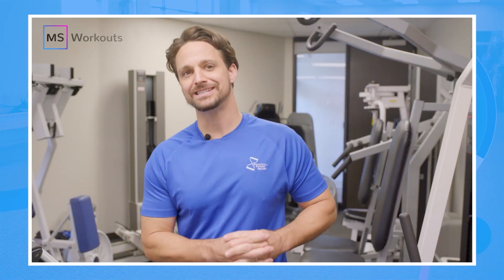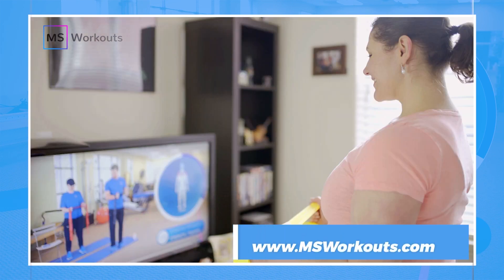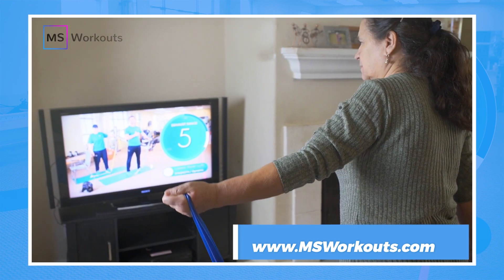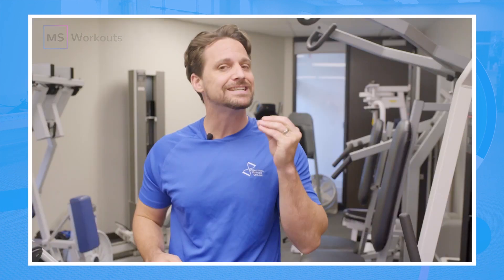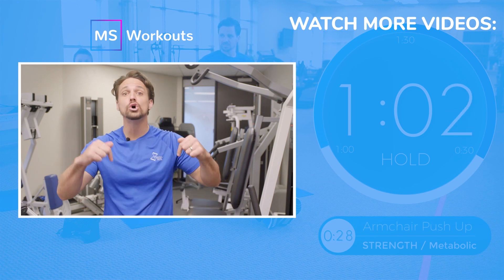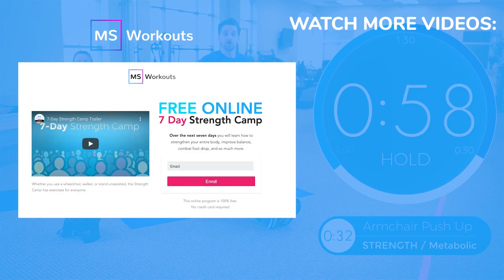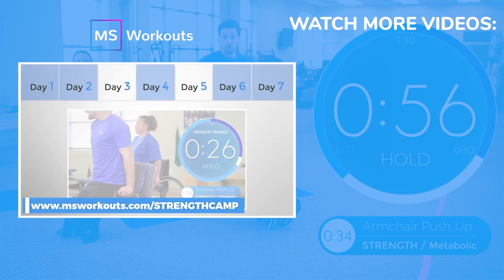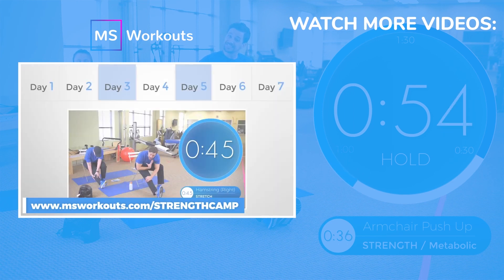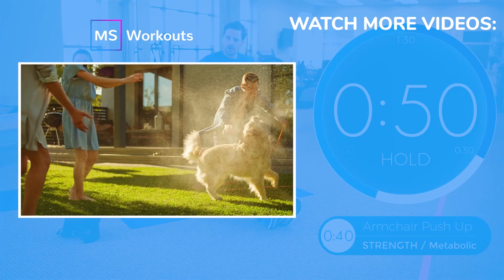Recover, then reapply. Our YouTube channel is a great place to start gaining strength, but if you want to get serious about reducing your symptoms and getting results, then you need to be on a weekly structured strength training program with other individuals just like you. That's exactly what we offer at MS Workouts through our membership. Click the link in the video or below the video to learn how our membership can help you achieve your goals. And while you're on the website, make sure you sign up for the no-cost seven-day strength camp so you can experience how we can help you do the things that you love with more confidence.